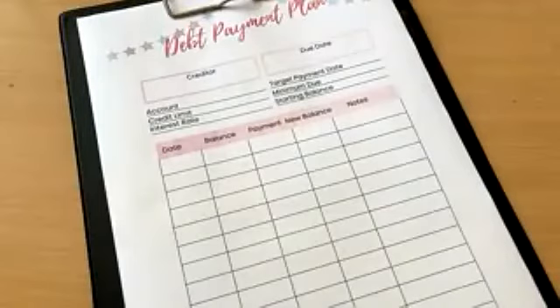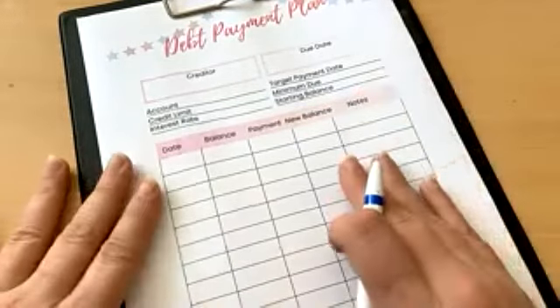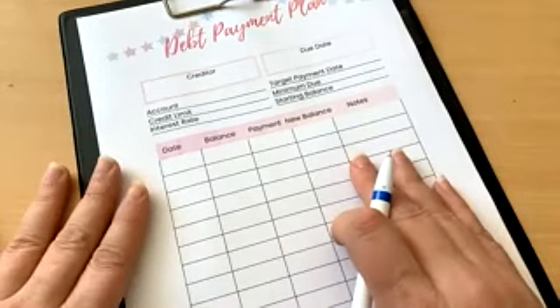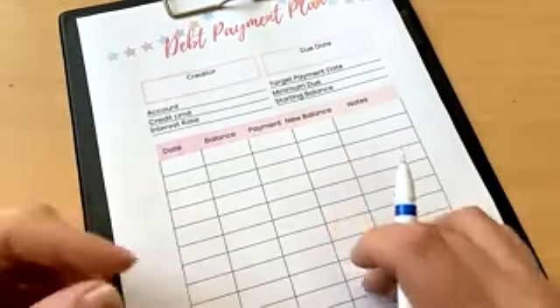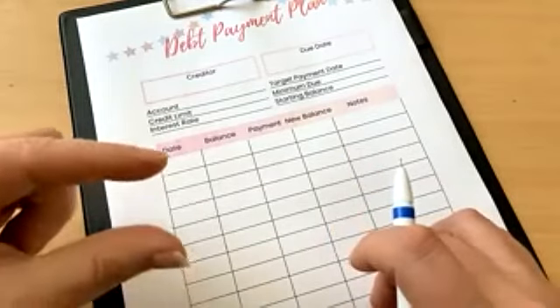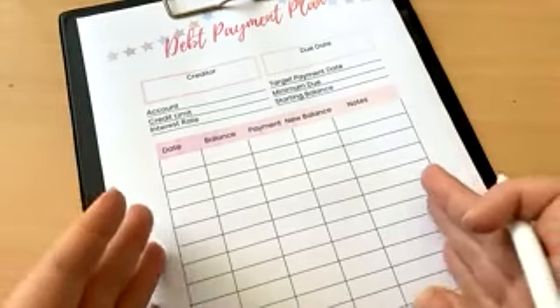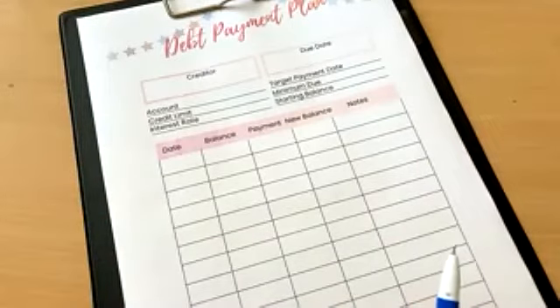The page we're looking at today is the debt payment plan. What we need to have is one of these sheets created for every single debt that we have. Then file them in your folder with the smallest to the largest, so you start tackling the very first debt — our smallest debt.